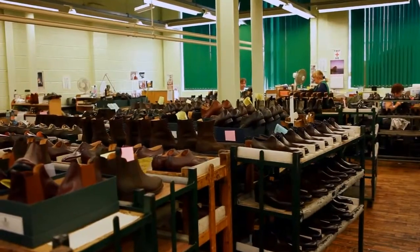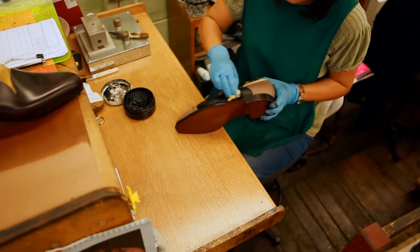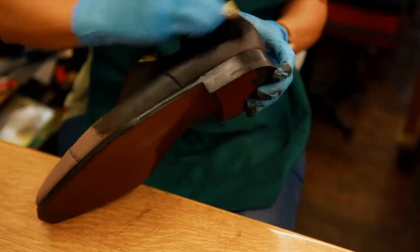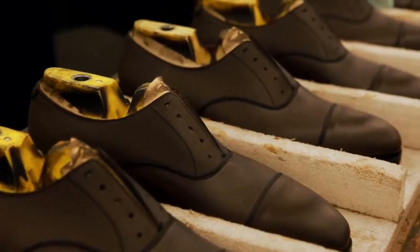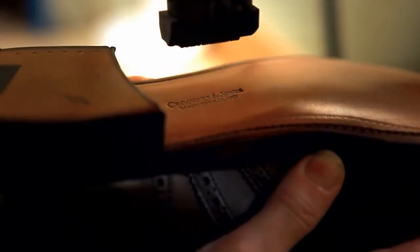Before they leave the factory, the shoes are hand polished to receive their characteristic antique or burnished look. The lasts are removed, the soles are stamped with the Crockett and Jones brand, and insocks are fitted.